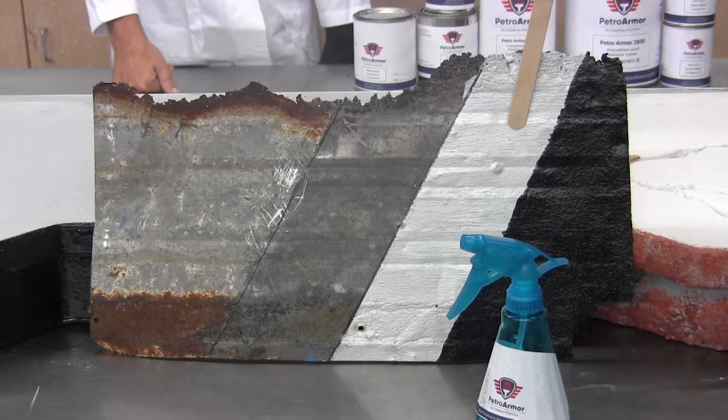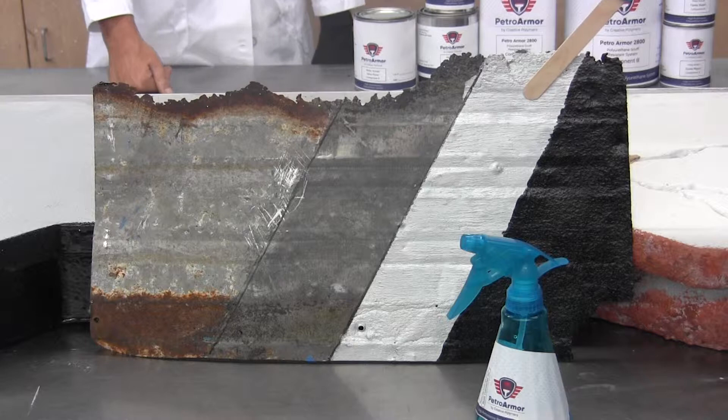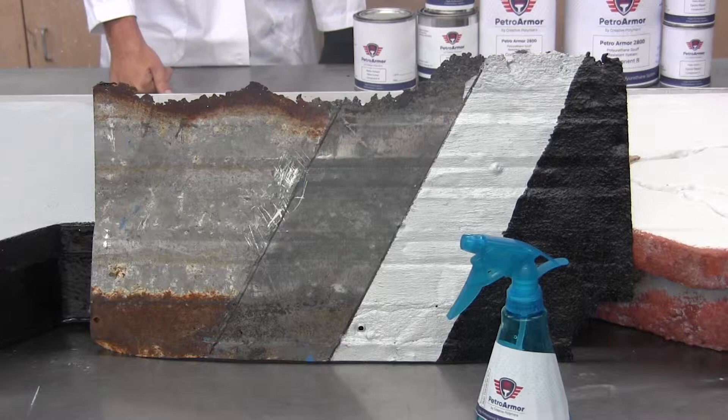Third is our primer step, which is a two-component epoxy primer designed for an extra level of corrosion resistance, then finally followed by the PetroArmor coating itself, which here is a black — comes in gloss or textured color.